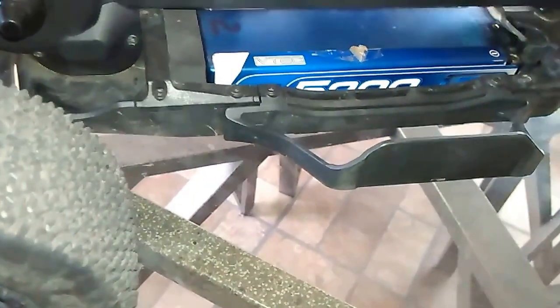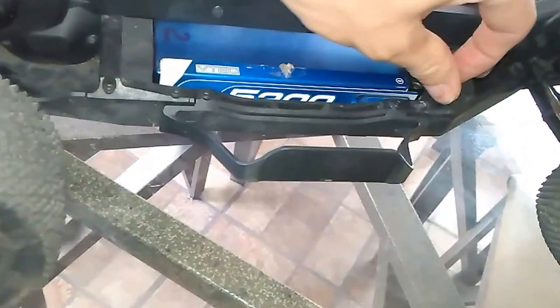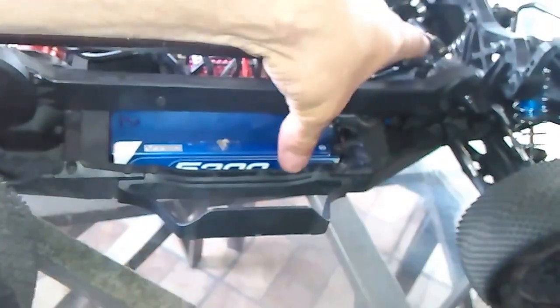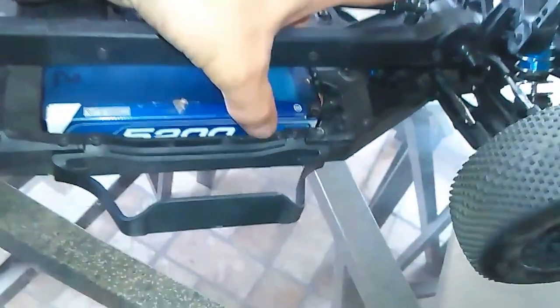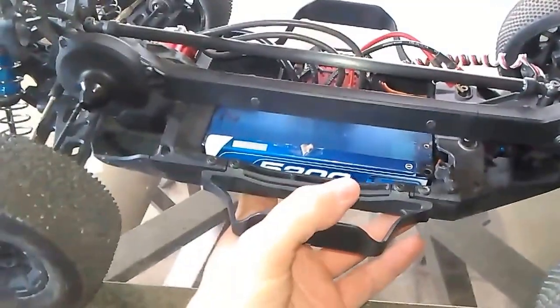It's all set up with one of my LRP 5200 mAh 2S LiPo batteries - a 50C rated battery I believe. I'm having a hard time getting this battery out. It got wedged in on that wire right there. It's a 5200 2S LiPo - I think it's like a 50C ADC rating - so it's a real high output battery for this racing truck.